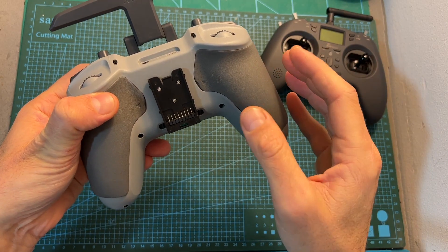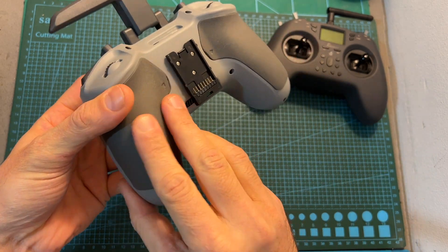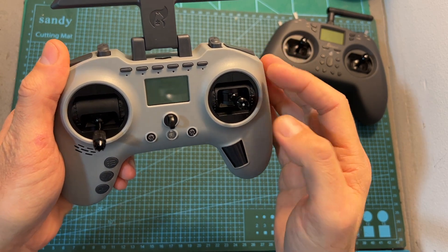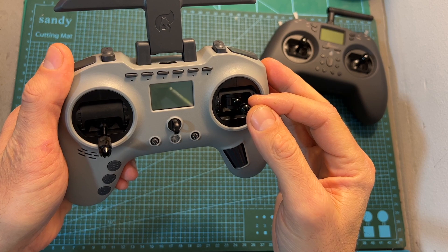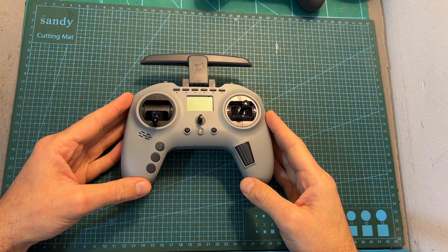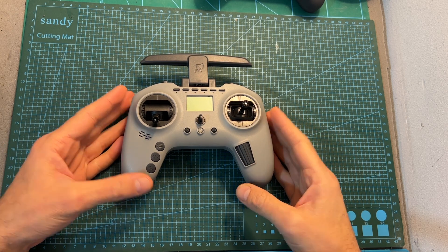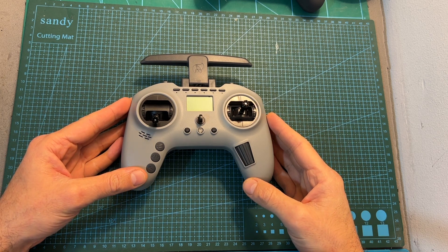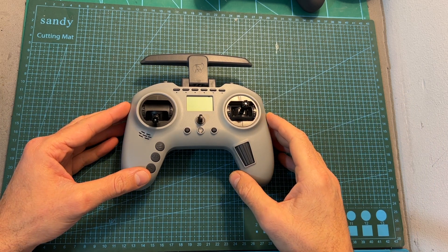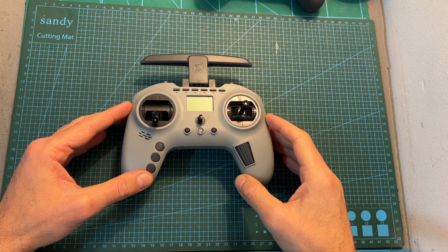Its build quality seems very good, but we also need to check the inside — I plan to post another video where I'll tear down this radio controller and show you how to adjust the tension of the gimbals. Anyway, that's going to be it for my initial hands-on review of the Jumper T-Pro. As always, thank you for watching, I hope you enjoyed it and found it useful. If you have any questions, feel free to ask in the comments below. Don't forget to leave a thumbs up, and consider subscribing and hitting the notifications bell. See you in my next videos, goodbye.